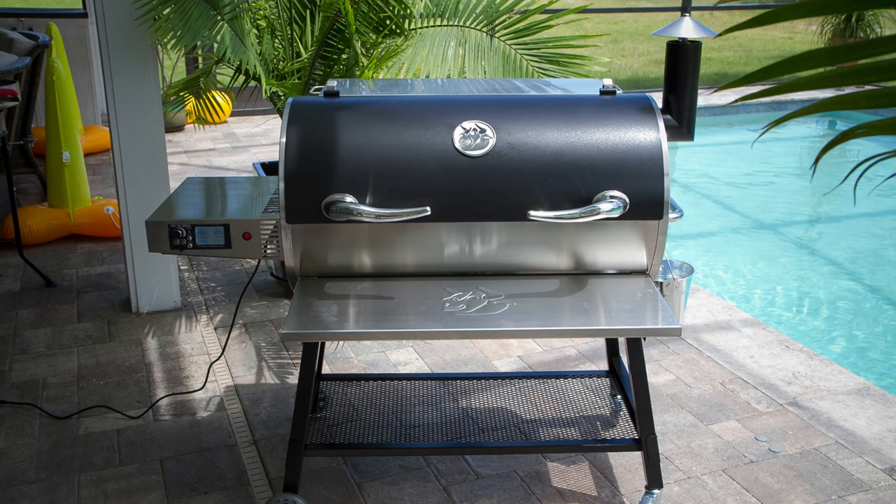Hey guys, what's up? It's Steve. So today we're going to be taking a first look at the RecTec RT700 pellet grill, also known as the Bull. I'm going to do an unboxing and then take you guys through the main features of this grill. So let's go ahead and get started.